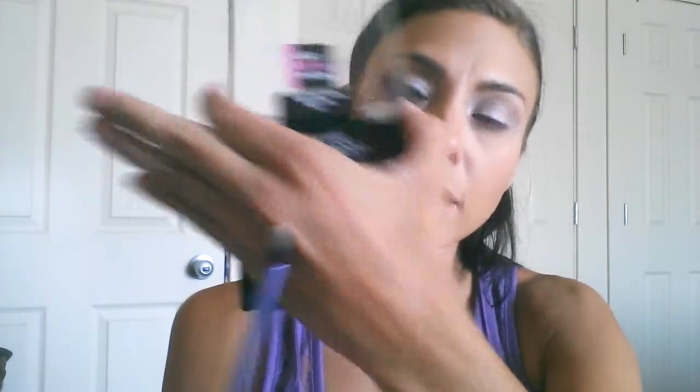I'm going to go back into this Petal Pusher palette and grab the brow bone highlight, using another Real Techniques brush — this is the base eyeshadow brush. I'm just going to place that on the brow bone and work it above where we put that crease color so the colors blend well. I'm also going to grab that again and place it on the inner tear duct as a tear duct highlight. Then I go in with a clean shader brush from Revlon and just make sure all the colors are blended nicely.